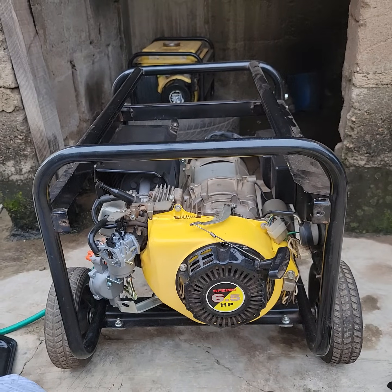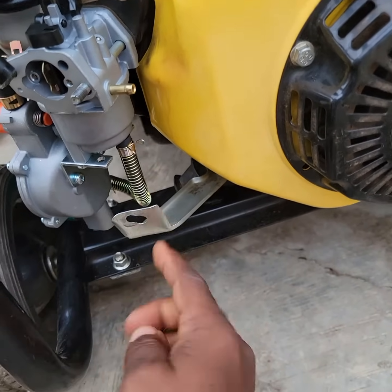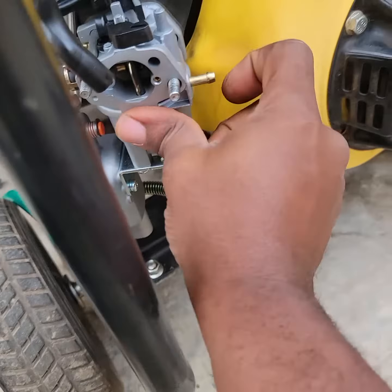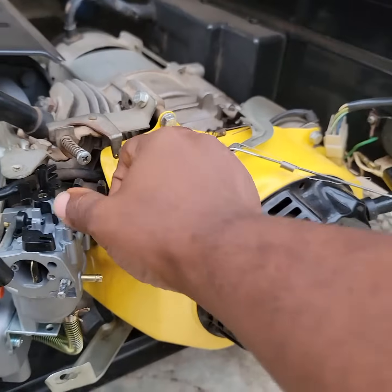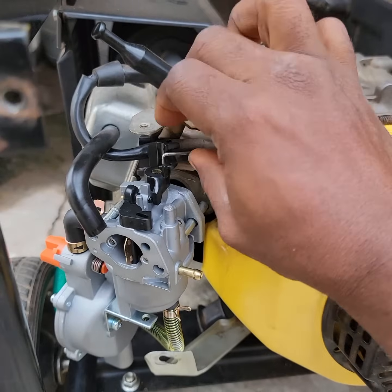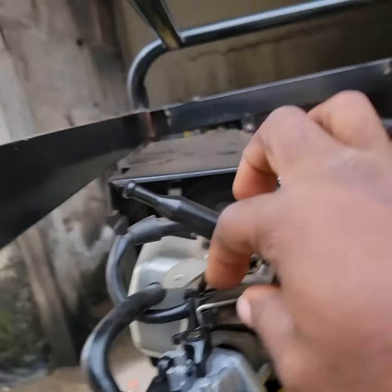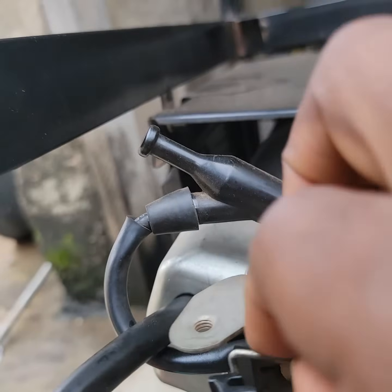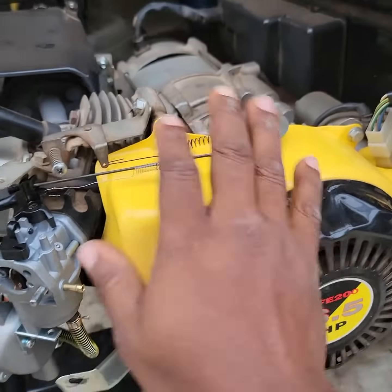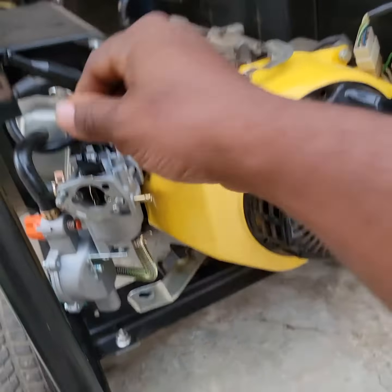You can see - this was the one blocking it, so I push this aside to allow it to pass. I've already inserted the hose - you can see this place is a little bit tight. This has gone in. Then you install the rest the same way you loosened it. The governor control mechanism goes in, the spring goes in, and then you install the air filter.